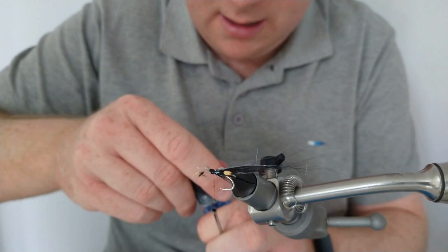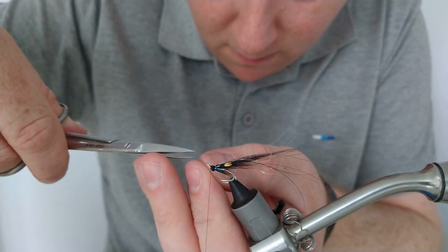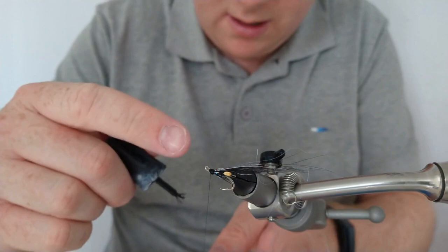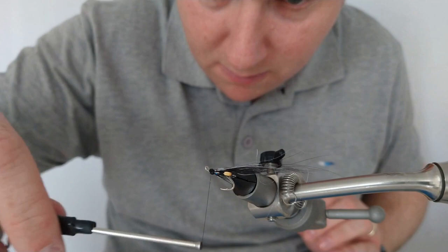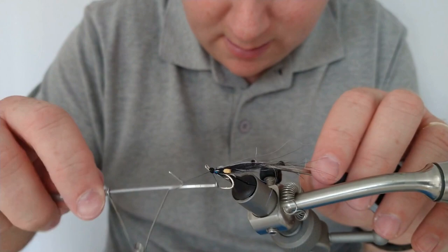That's nearly there then, folks. Just cutting off the waste ends. I can see there's a bit of a bump at the bottom of the head, so I'm going to try and neaten the head up a bit using some super glue and thread. And then all we need to finish this off — that's our fly complete.